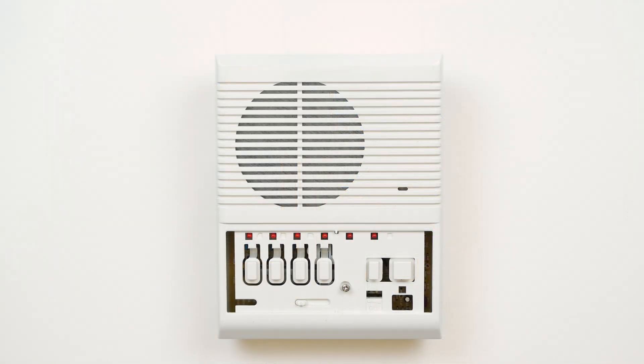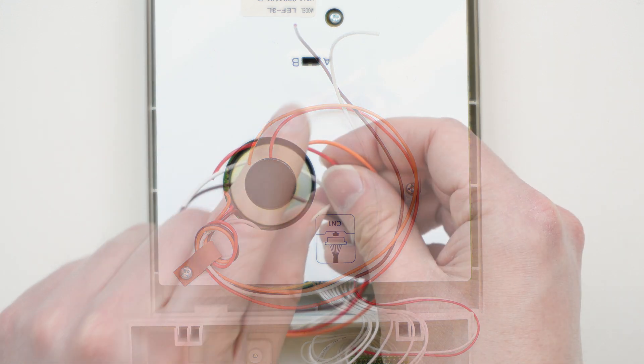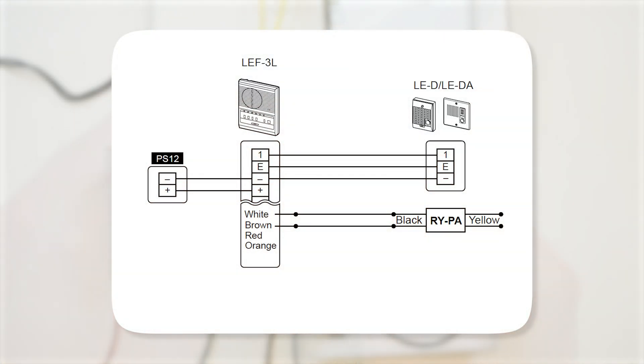On an LEF3L answering station, door release is handled by colored wires instead of terminals. White is common, and the colored wires represent different channels: brown for 1, red for 2, and orange for 3. So if our door station was on channel 3, we would use white and orange.